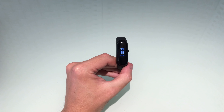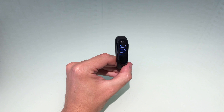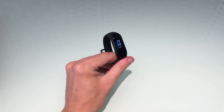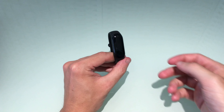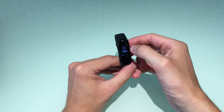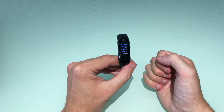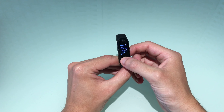Heading back to the main menu, we have more options. There's a stopwatch — press and hold to access it, then use the touchscreen to start, stop, and pause. If we want to reset the stopwatch, hold the home button and press and hold to reset it.